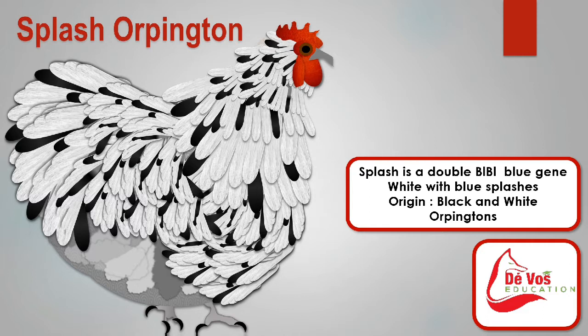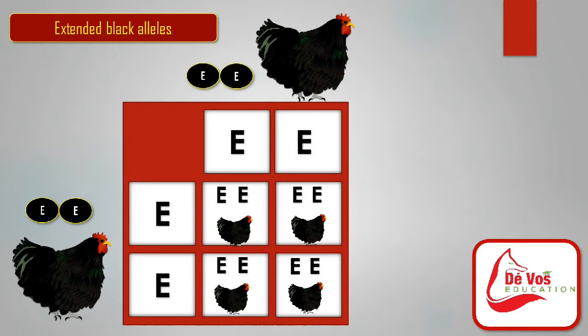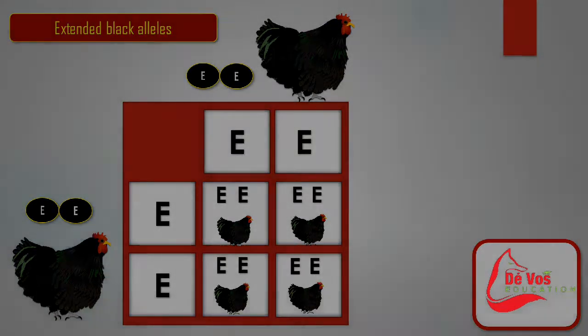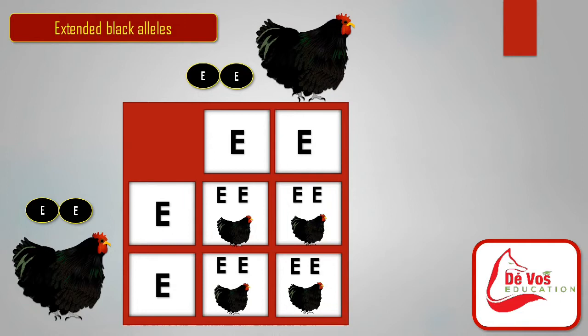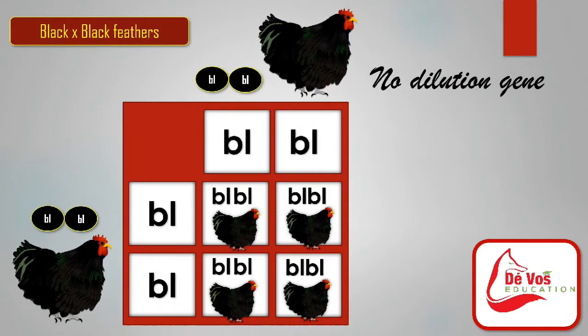Splash is not genetically a white bird. Splash birds are actually, genetically speaking, black birds that carry a gene that dilutes this color. Black feathers have no dilution gene, blue feathers have one copy of the dilution gene, and splash feathers will have two copies of the dilution gene. An Orpington is either black or not black. A black Orpington is black with a green sheen — no brown feathers will be found anywhere. If there are brown feathers, it is rather a splash.